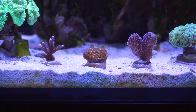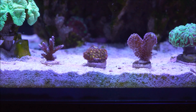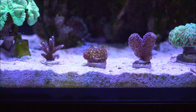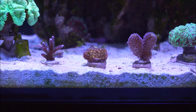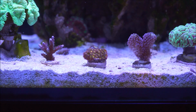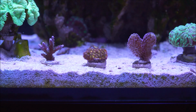One final note: being an encrusting coral, when it comes to placement you have two options. Option A: you can keep it on the plug and put it in a spot where it will spread, encrust the plug, and then continue encrusting on the rock. Or option B: you can detach it from the plug and place it directly on the rockwork, where it will start to encrust and continue to grow.